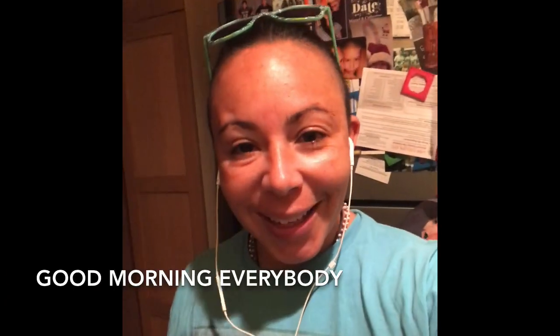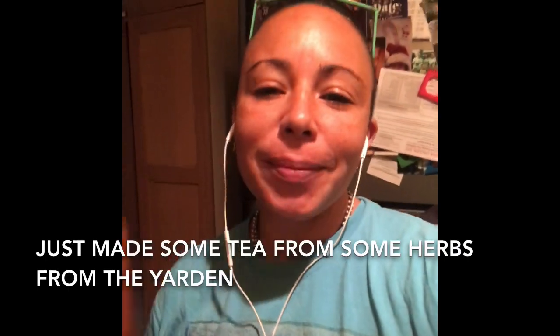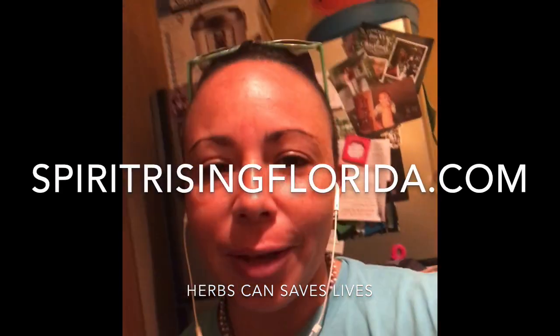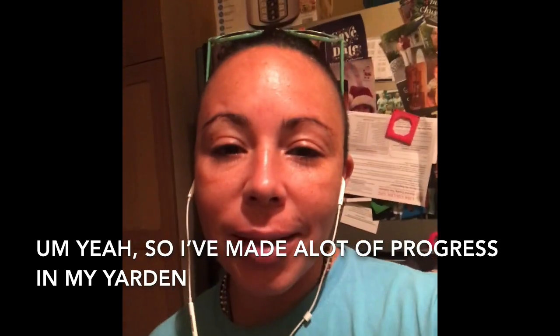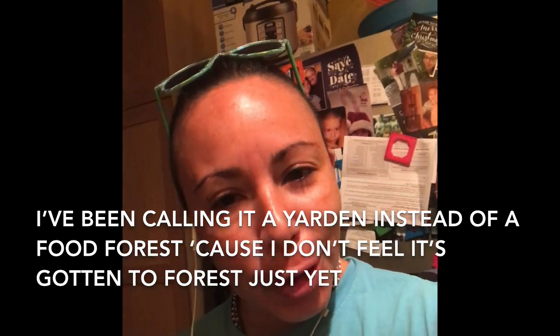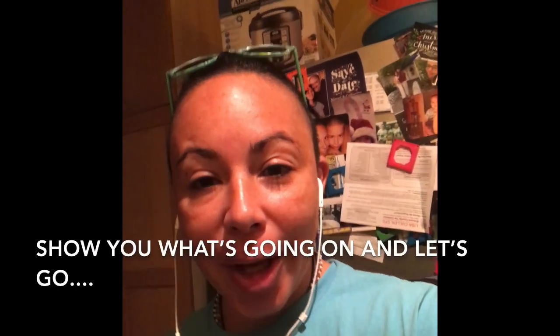Good morning everybody. I'm just hanging out in my kitchen, just made some tea from some herbs from the Yarden and some from the Amazon that I get from Spirit Rising — amazing herbs, Spirit Rising. I've made a lot of progress in my Yarden. I've been calling it a Yarden instead of a food forest because I don't feel like it's gotten to a forest just yet, and I'd like to take you guys out there and walk you around and show you what's going on.